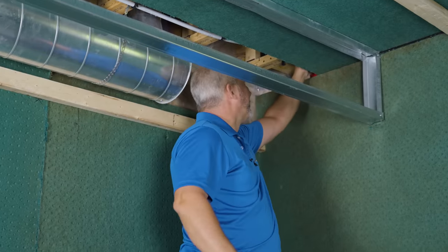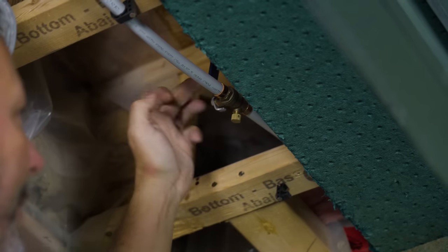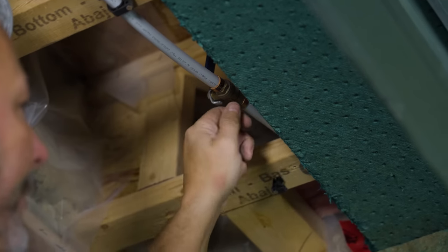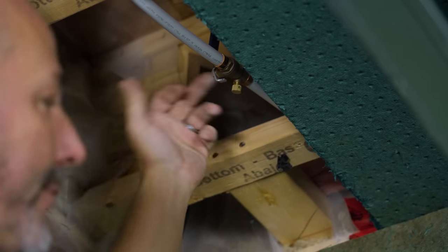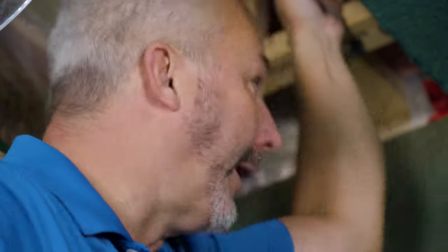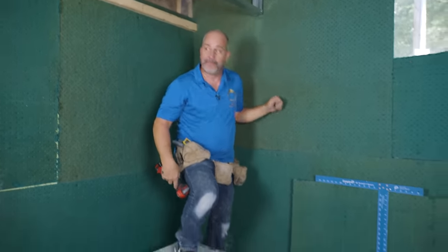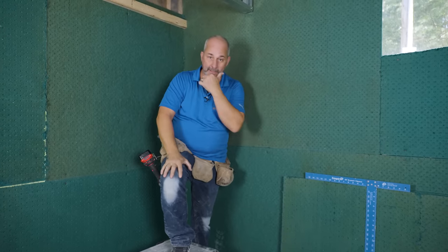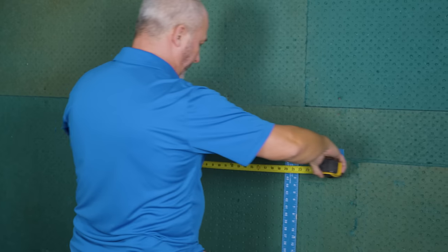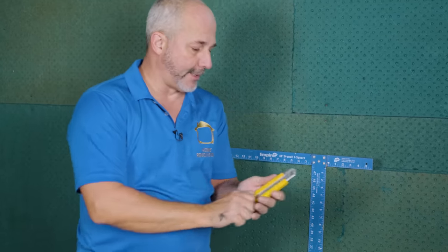They're not using a frost-free line here — they're using a quarter-turn shutoff valve and a bleeder valve. When you turn the water off and open this up, it lets the water in that line drain back into the room, which could be a little messy — so have a pail. It's one way to guarantee there's no water in your hose bib. Now I'm going to put a first piece of green board here. 26 and three-quarters is my measurement. The entire bulkhead is perfectly straight. Let me show you how to cut Sonopan green board.